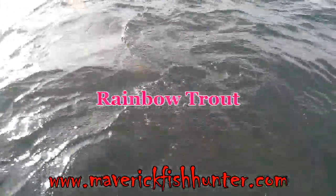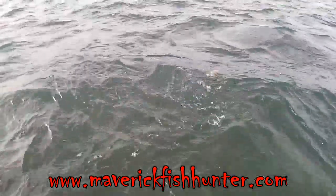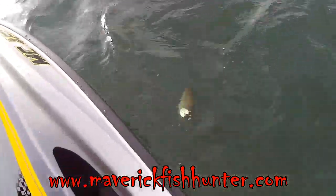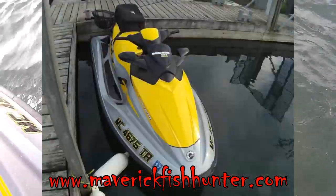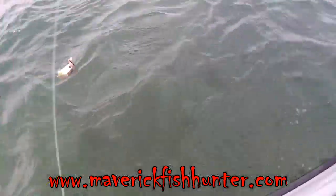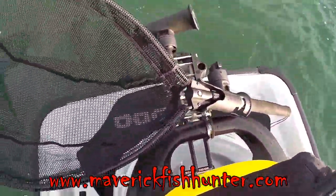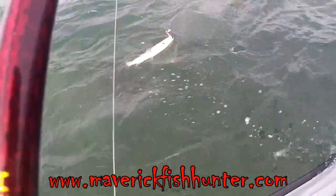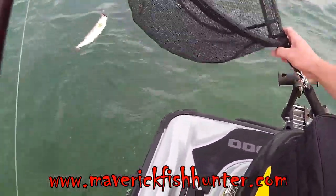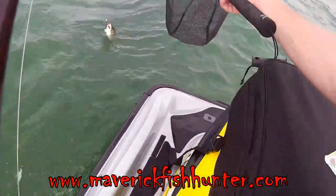At the marina, this is the maiden voyage for the GTI SE 155. We got into some rainbow trout. You can see how the GTI is geared up with our rear aft bracket and our touring bag, with our telescopic net and rod holders. Beautiful little fish for our first time out on the GTI.